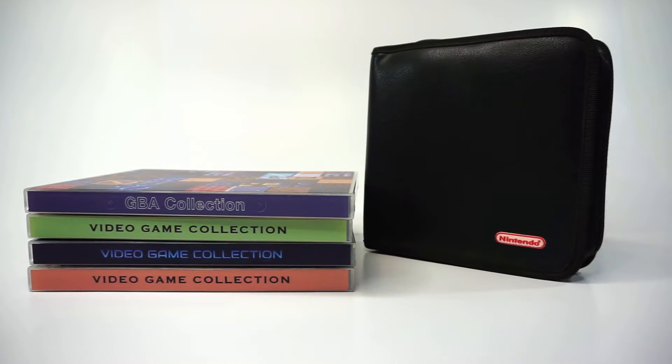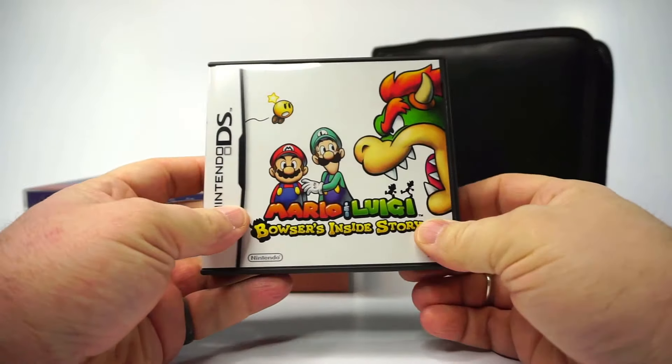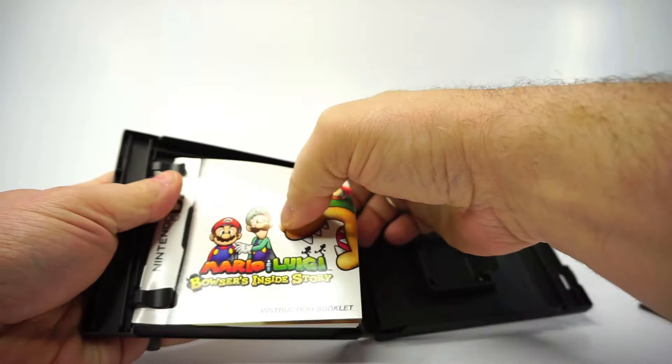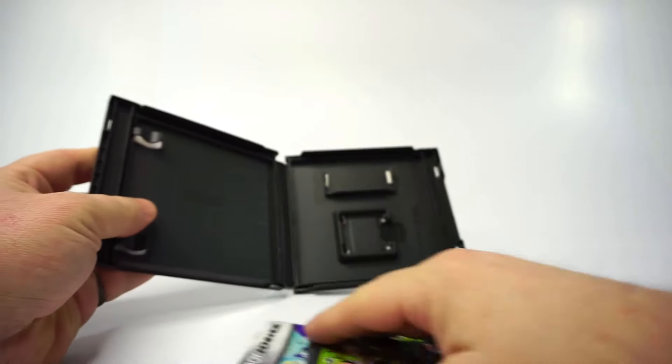A game case can mean a display and storage case for an individual game — a DS game case, for example. Original DS cases also had this extra slot that could hold a Game Boy Advance card.